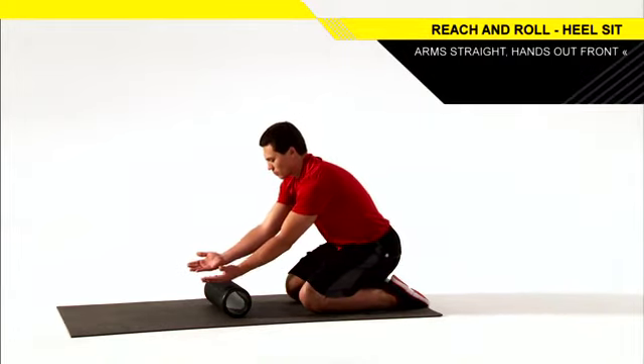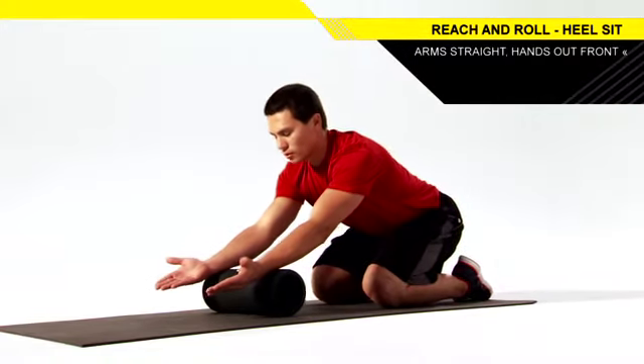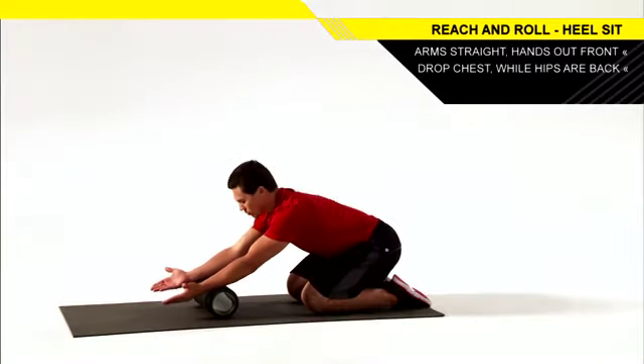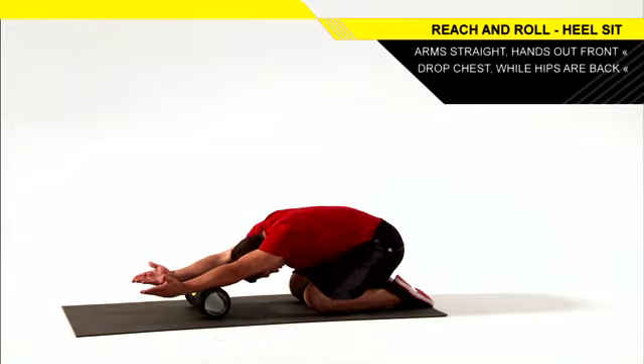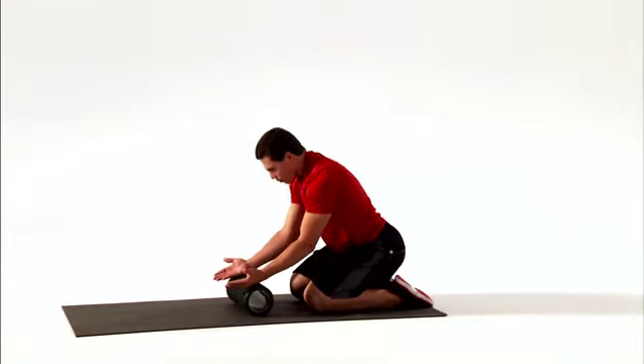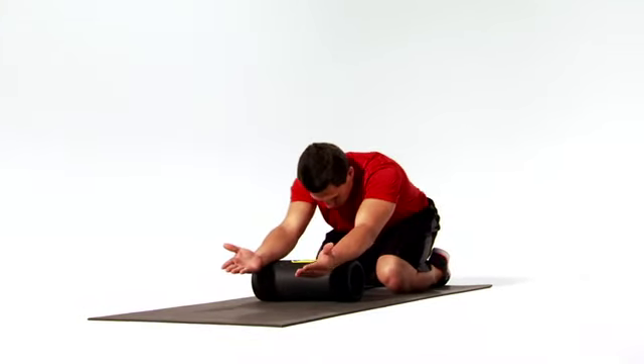Roll forward while keeping your hips back as your chest drops towards the floor. Hold this for two seconds, relax, and return to the starting position. Continue for the remainder of the set.